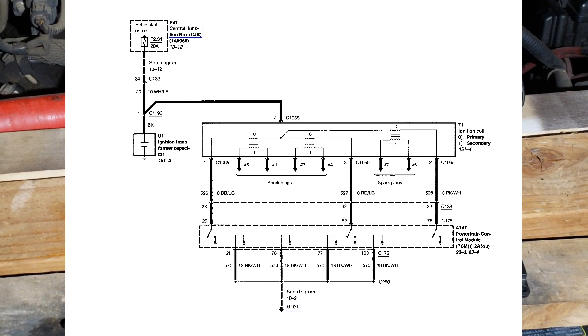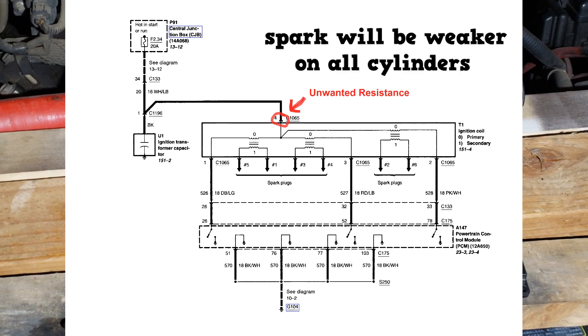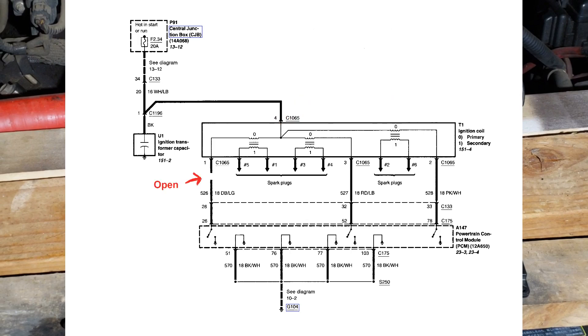Let's review some A6 basics. What can happen if there's excessive resistance at this point? Obviously, all three coils in the coil pack will be affected. What if there's an open at this wire? If there's an open, then cylinders one and five will not fire. One more — what if there's excessive resistance at pin number three? Then cylinders three and four can have weaker than normal spark.